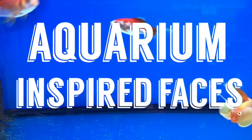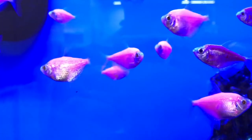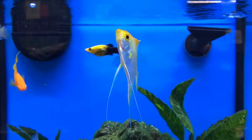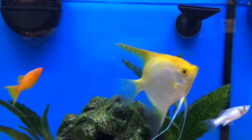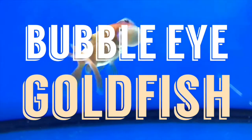Hey guys, welcome to Kayla's Crafts! The other day I was at my local pet store and I saw a couple of cool fish, so today I'm going to be doing aquarium-inspired drawings. As you can already see, I started out with this cool type of goldfish that I saw there called the bubble eye goldfish.